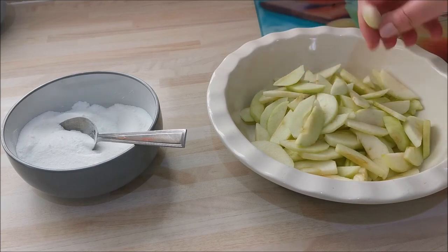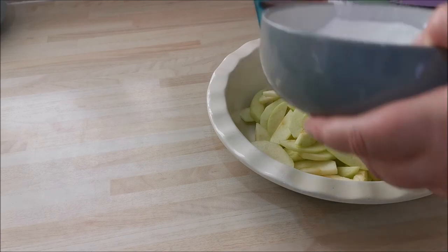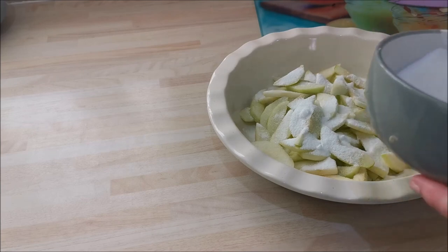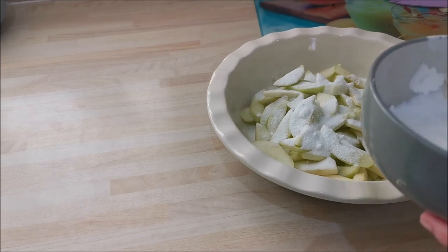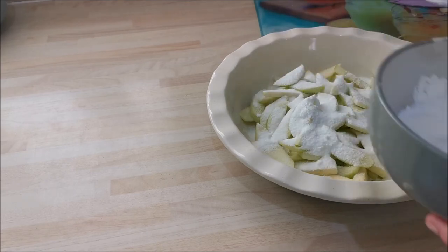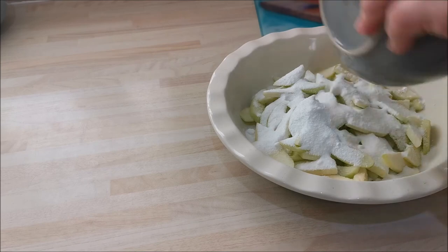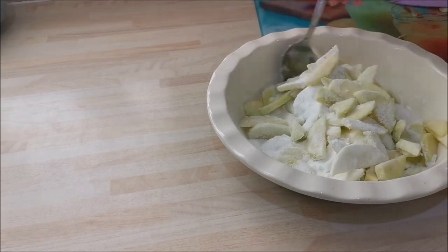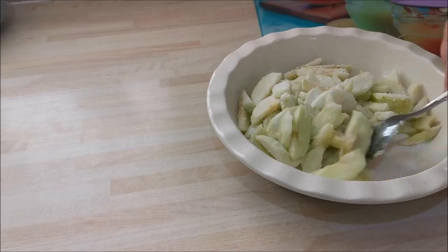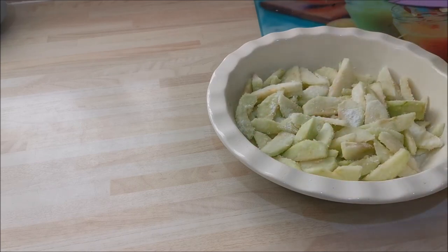Then we add our sugars and cornflour — sprinkle it over like so. Do this last: add the sugar and cornstarch last. Do not do this until you're ready to add your crumble, because the sugar will macerate your apples and it will all start to break down too quickly — it needs to break down in the oven. So I'm just sprinkling all of that over and covering the apples in the sugar. You can get your hands in at this point.